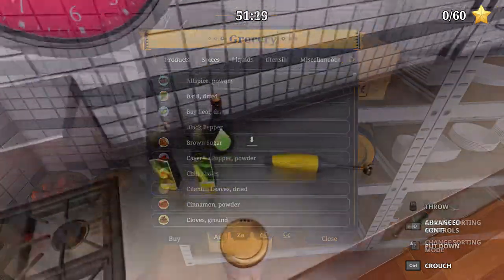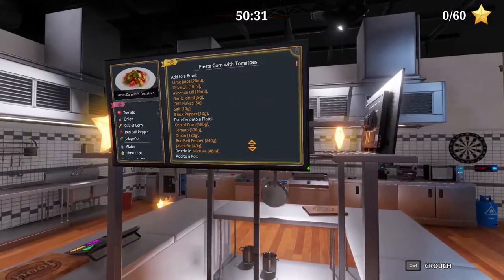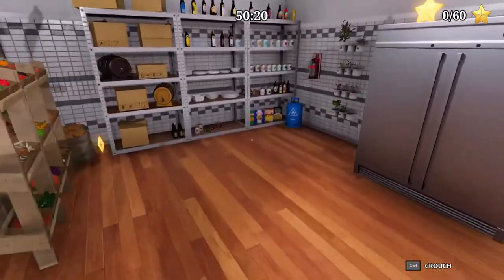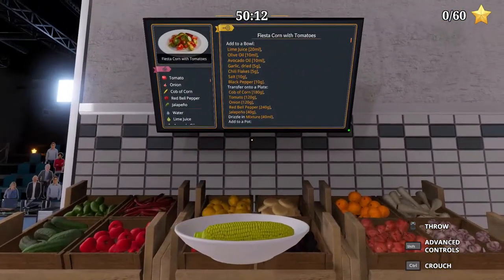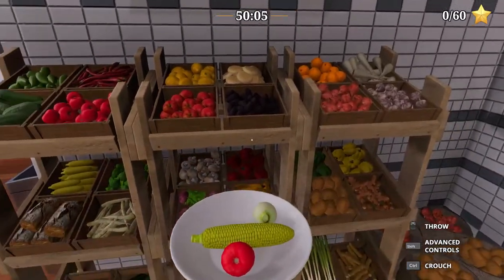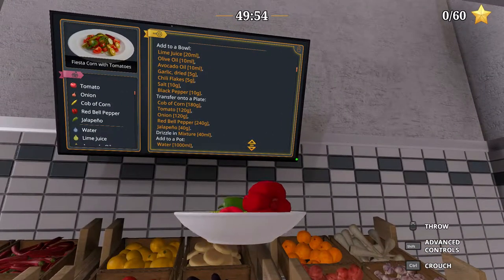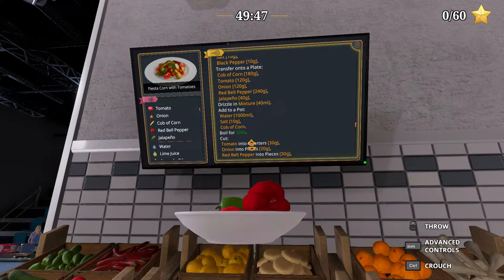Garlic dried. Corn onto a plate — so we need corn on the plate. And then drizzle in the mixture. Add to a pot 1000 ml, and then salt and corn.